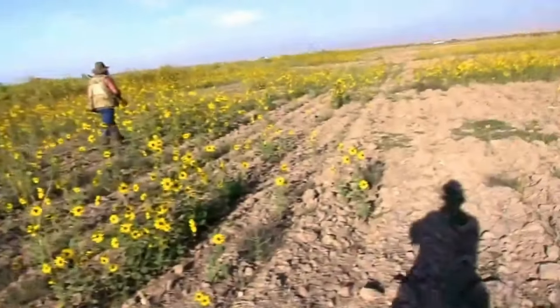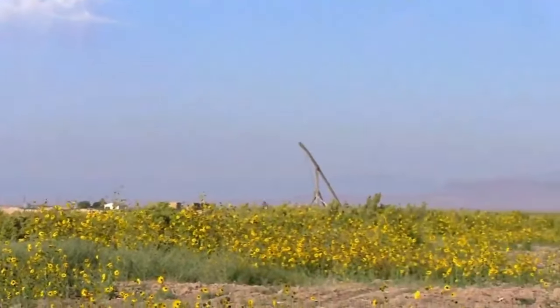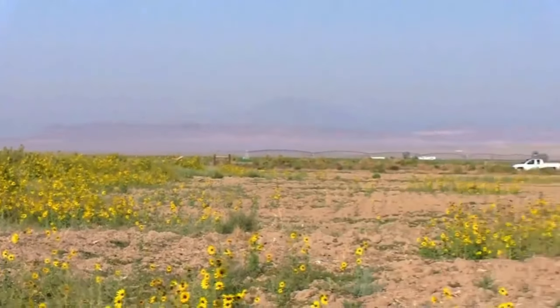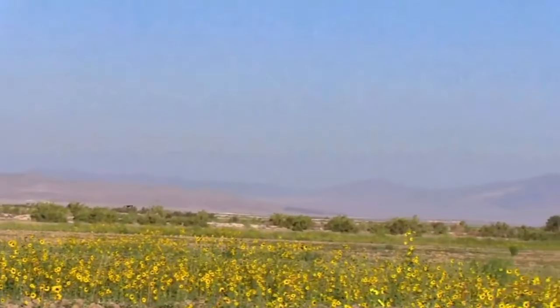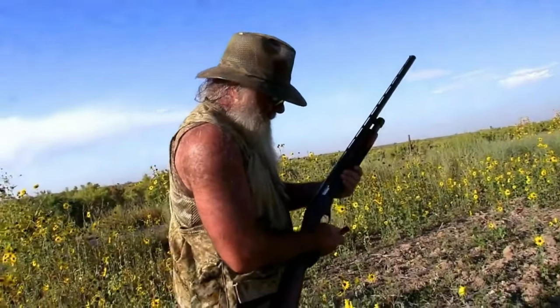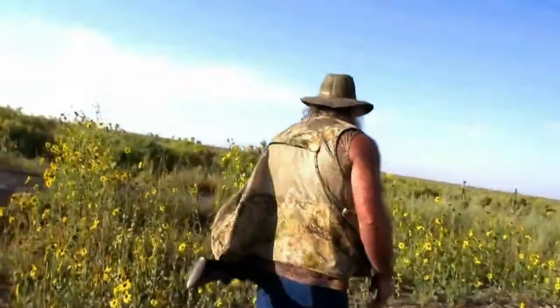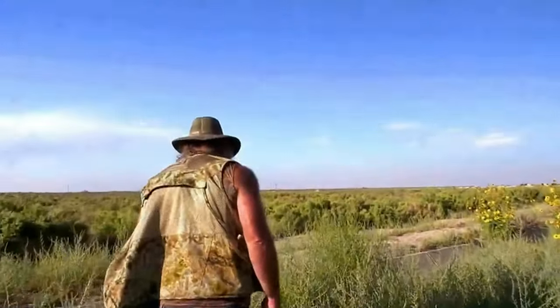The old man is going to take down a dove right here. We're sneaking up on it. No shooting son of a bitch. I saw a little bird.